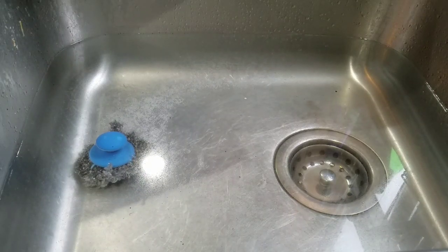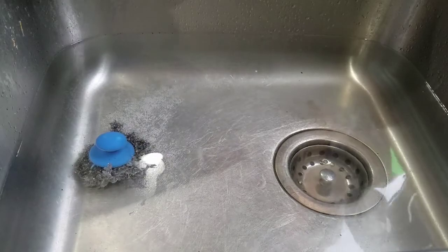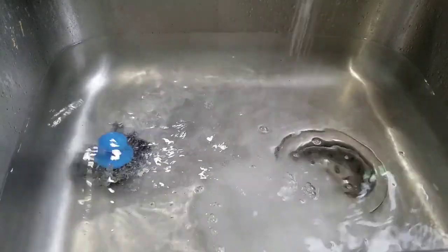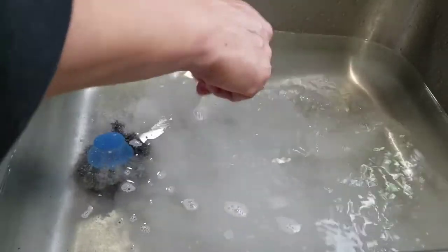Hello, this is Kathy Mindock, your Norwex independent sales consultant. This is my sink full of hot water. I'm going to add some Norwex Ultra Power Plus laundry detergent — about two teaspoons — and what I'm going to show you today is how amazing and easy it is to clean your dirty range vents.